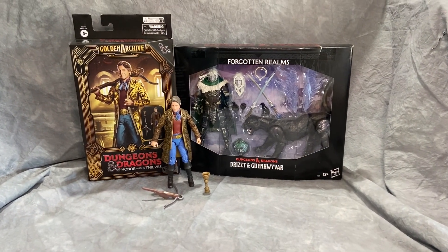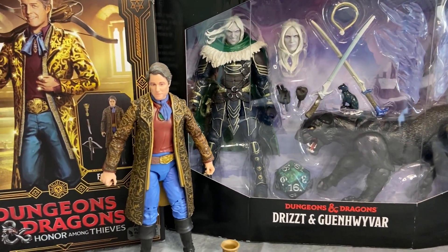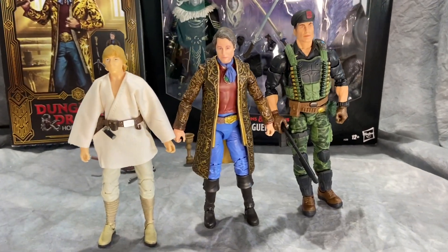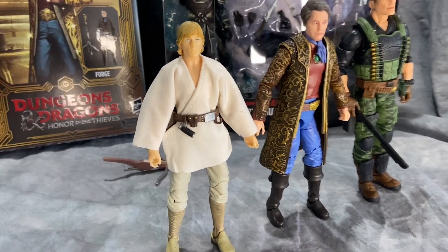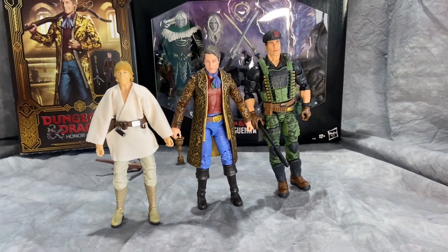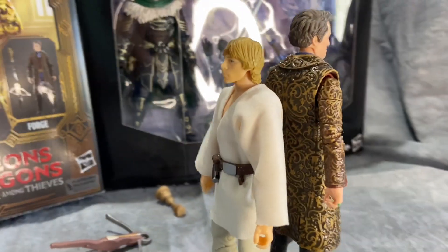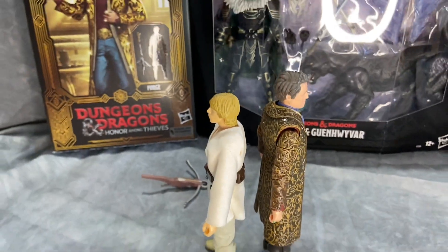Here he is next to the Forgotten Realms Drizzt character that Hasbro released about two years ago — you can see it looks like they'll scale really well. I haven't opened him yet, but now that I have other figures to display him with, he will be getting opened and a review done very soon. Here's the Forge character next to the G.I. Joe Classified Series Flint and a Star Wars Black Series Luke Skywalker — you can see they scale in really well. Since it's more movie and realistic based, it's going to fit in better with the Black Series than with the Classified. Mark Hamill in real life is actually small, and I'm sure the scale is close to accurate.